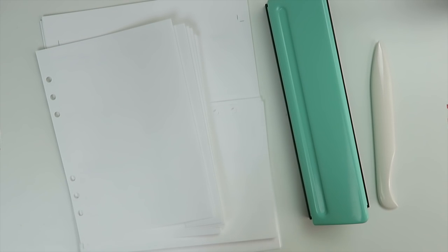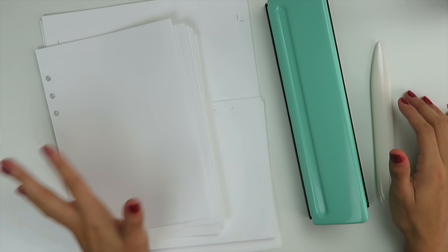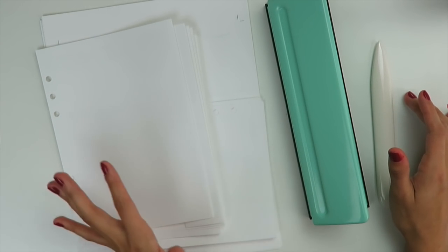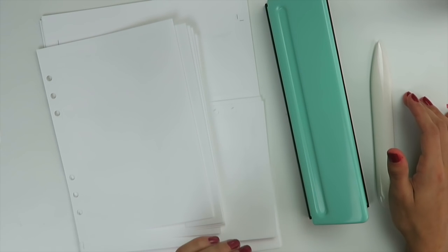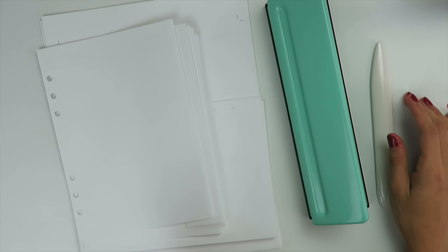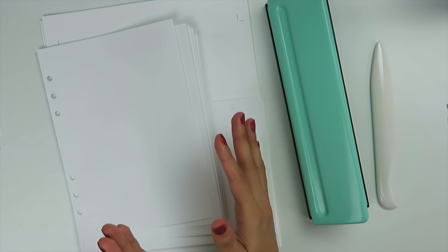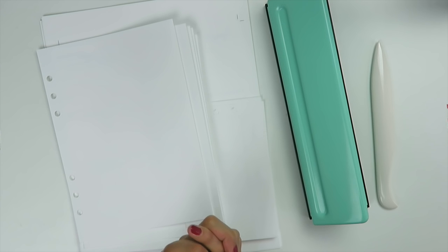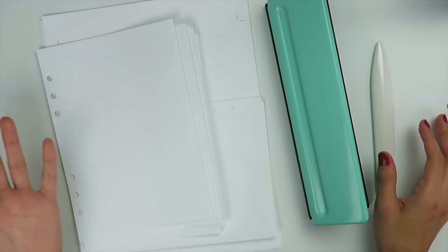Hi everyone, it's Jessenia. Welcome back to my channel. Today we are going to be walking through inserts. If you watched my video yesterday, you'll know I've been playing around with inserts for my A5 ring-bound planner. I came up with an iteration, tweaked it, added a couple of other versions, and I've listed them on Etsy for you guys to purchase as instant download printables.